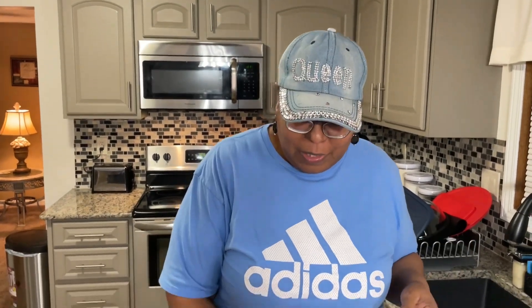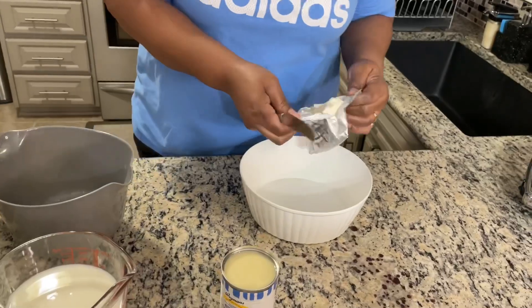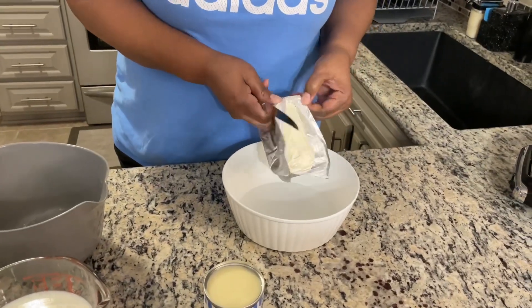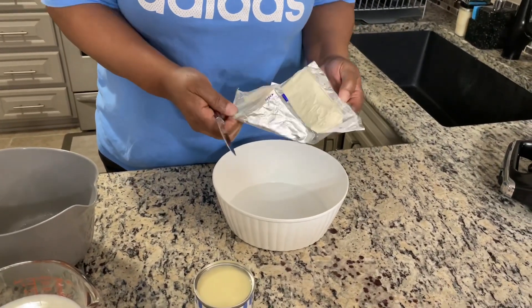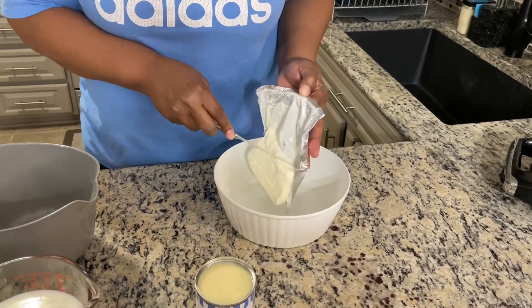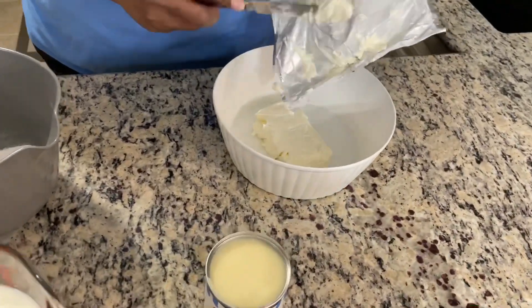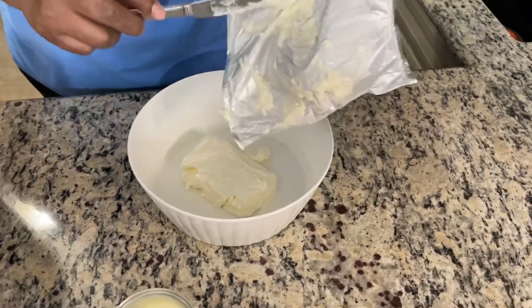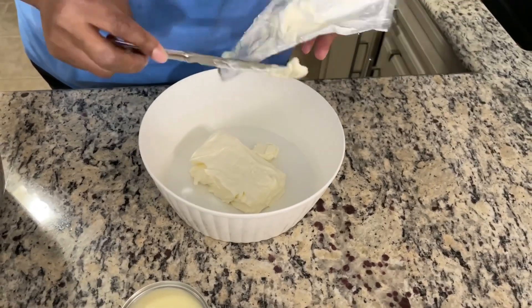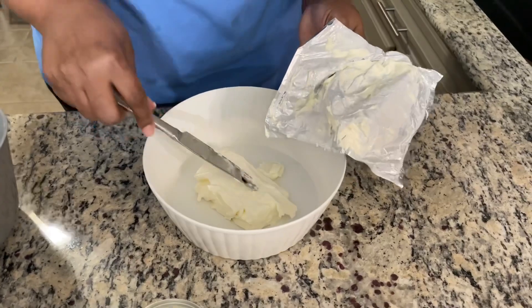First thing that we're going to do is we're going to add our cream cheese — the whole stick. We've let this get soft, so this is a softened brick of cream cheese. I'm going to scrape that right in here. As you can see, it's nice and softened. I'm going to scrape as much of that off as I can.